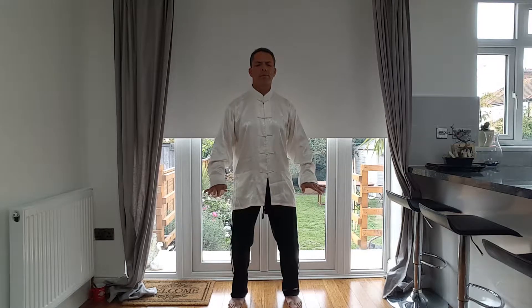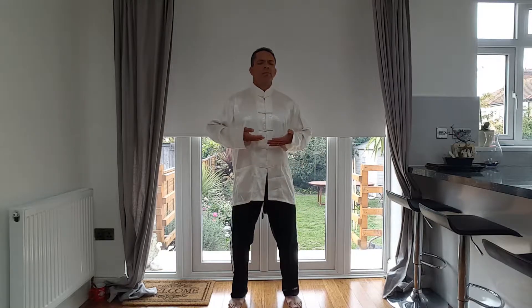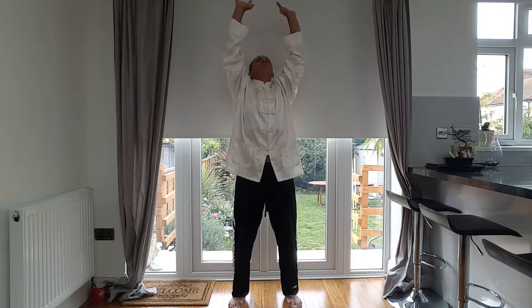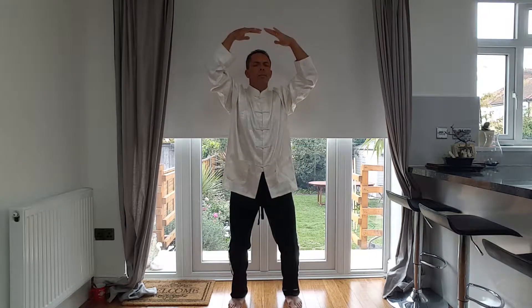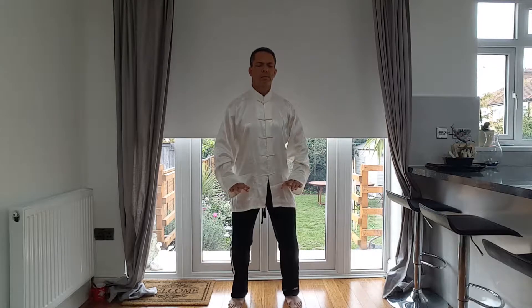Keep the tip of the tongue touching the roof of your mouth. Inhale, thumb in, bring the energy up. Exhale, tummy out. Scoop the universal energy, slowly combine it, cycle it — invigorate your head, your thalamus, hypothalamus, pineal gland, pituitary gland. Bring the energy down, condense it in the Lower Dan Tien.